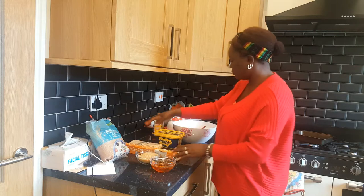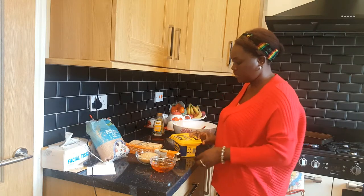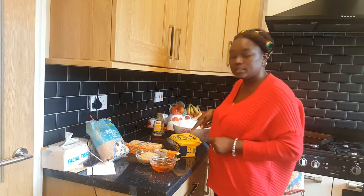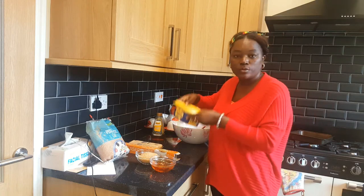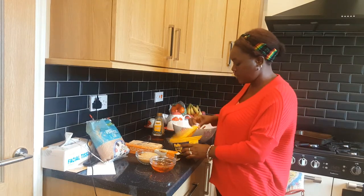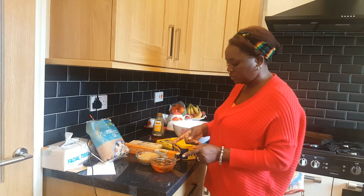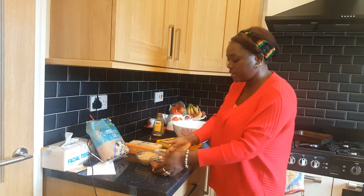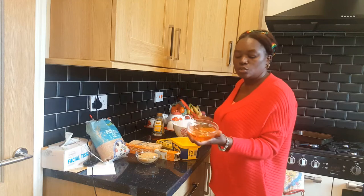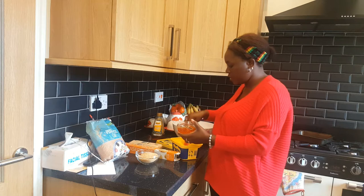So let's start by heating our butter in the microwave for a little bit to melt. But before that I'll put the syrup in — two and a half grams of golden syrup, this one here.